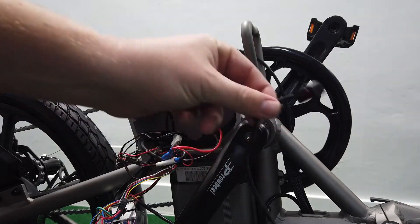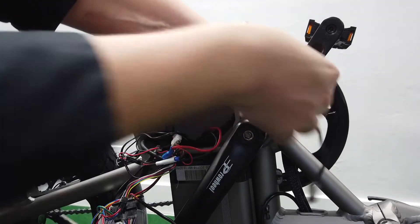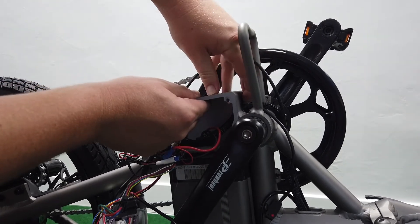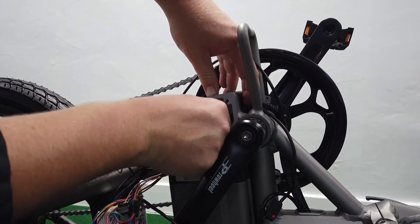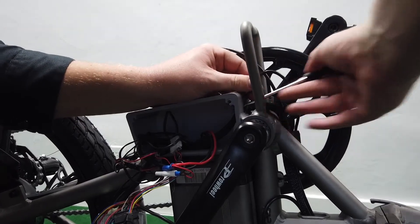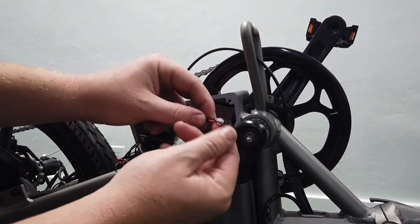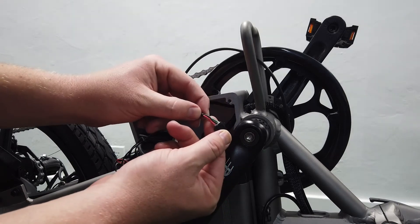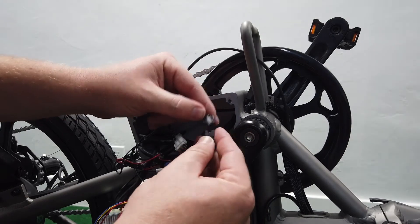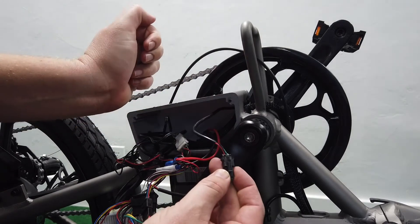Now take the new sensor and push the plug back through the hole that accesses the control unit right here. It takes some maneuvering but it'll go through. Now that it's through, remember we have the three-pin connector: red, black, and green. Find the other three-pin connector — red, black, and green — and snap them together. It has a tab right there that snaps it together, just like that.